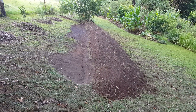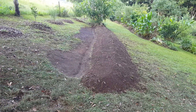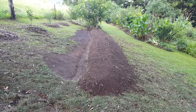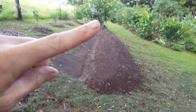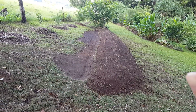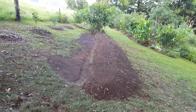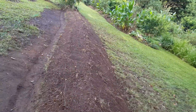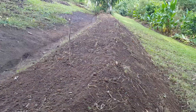All right, here we are, we're done. We've moved all this material and placed it all over here. What I've done is dressed the back of the swale with a nice angle, and the front here, and then I've just leveled off the top. As I said earlier, you don't want to come to a peak in the middle — you want to level this off.